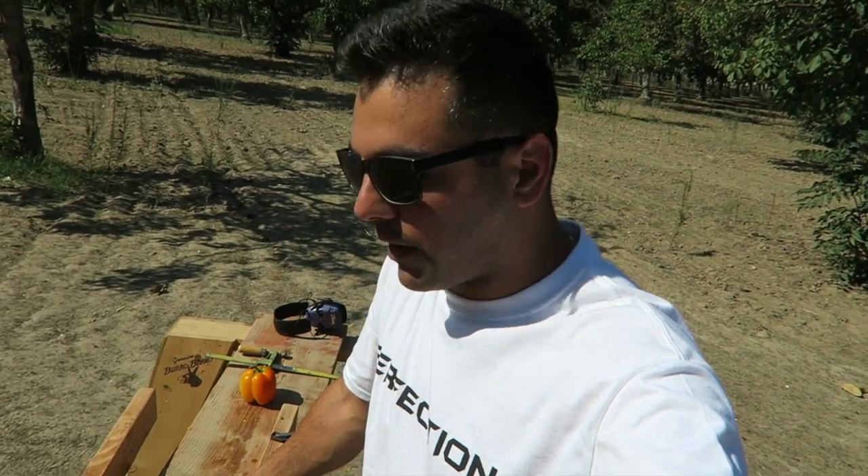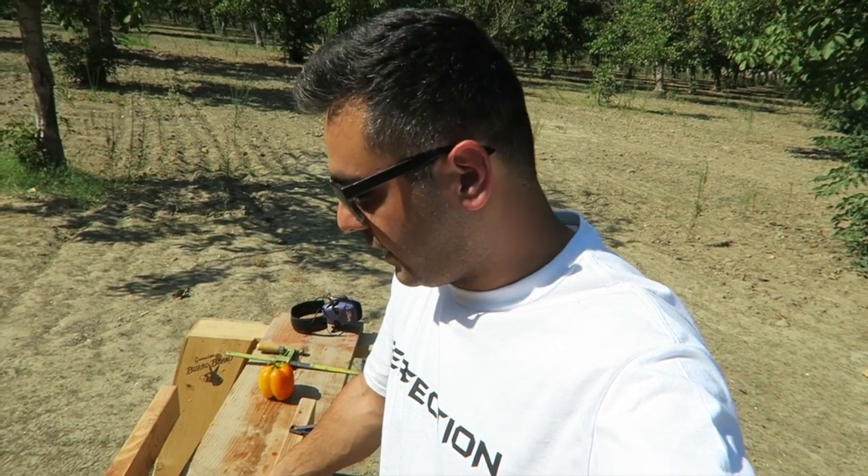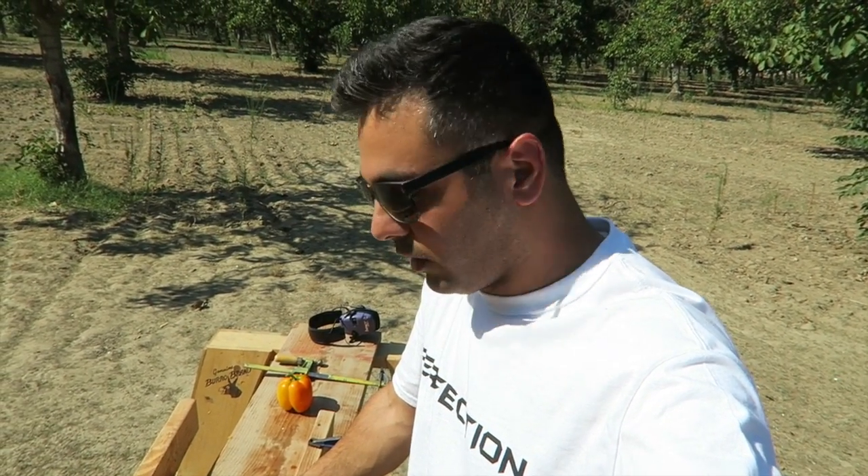Unfortunately we didn't have the bullet. But Glock 19 versus bell peppers — 28 of them — the Glock 19 won, and it passed right through all of them. Alright, I hope you guys enjoyed these results. Give it a thumbs up if you guys liked it. Don't forget to subscribe, and I will see you guys later.